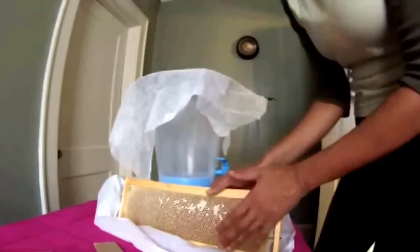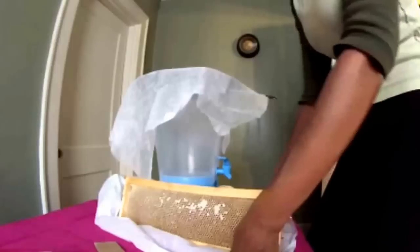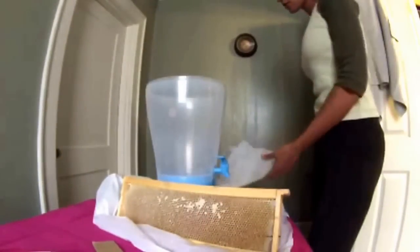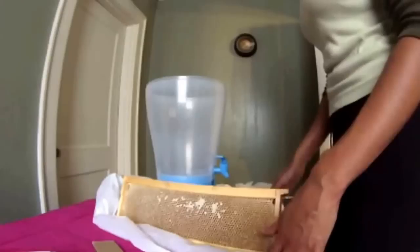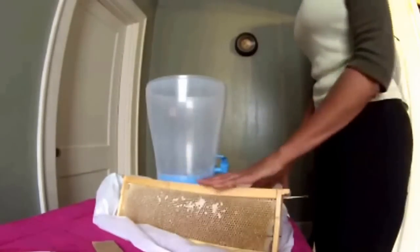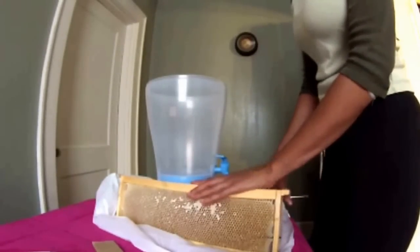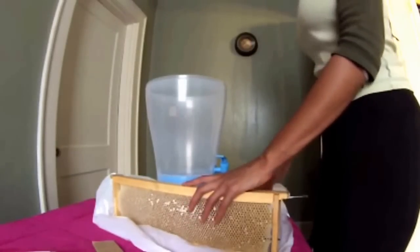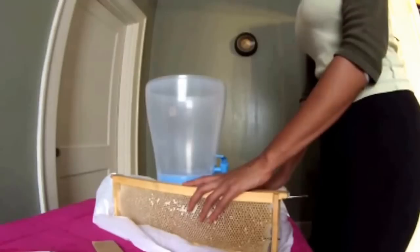I'm extracting honey from just one frame today. If you have a full super, you're probably going to want to use an extractor. If you don't have one, they can be a little pricey, so check with your local beekeeping association — they might have one you can use. But if you're just doing a frame or two because they're getting honey bound, it might not be worth going to that extent.